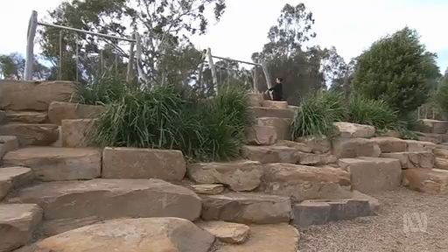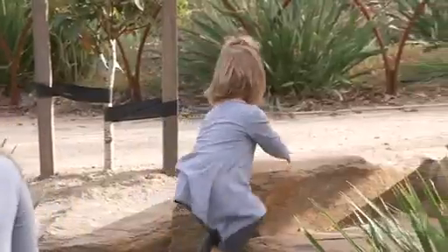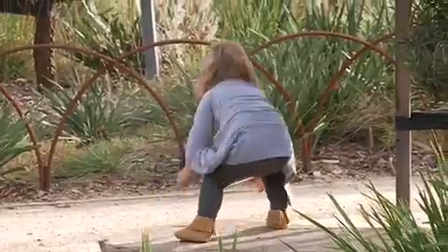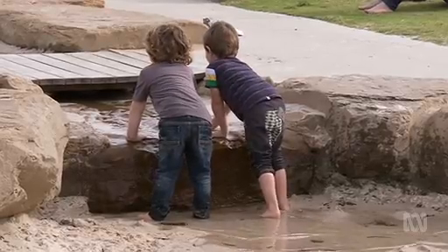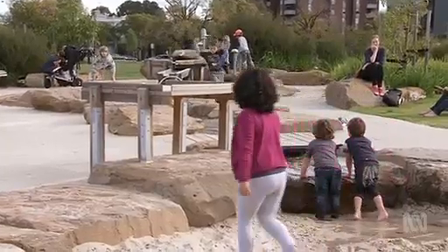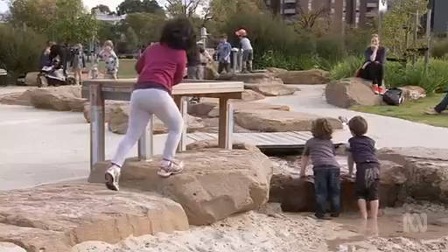Where children needed to be able to climb, they used this rocky embankment and topography to create that sense of challenge. There are uneven surfaces — kids need to think about which journey they're going to take up through it. It's like going to the beach or the mountains. A lot of urban children don't have ready access to that, so it was about bringing that opportunity here.